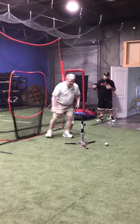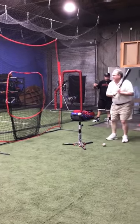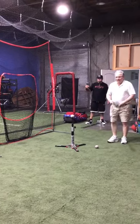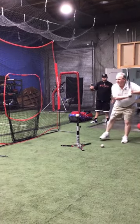Hitters do it differently. Some lift their knee like this, some do this, some another. There's a lot of techniques to do it. But there's a simultaneous coil and forward. Coil and forward.